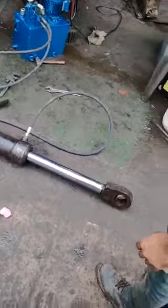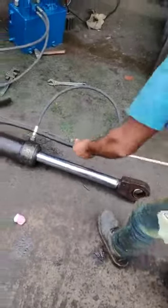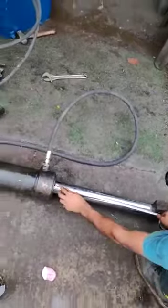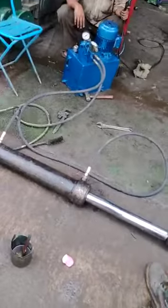I will go to the left side. OK. Reverse.